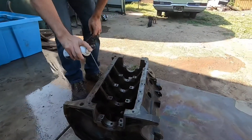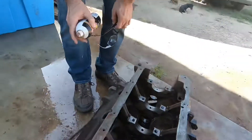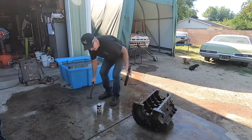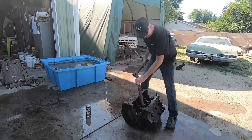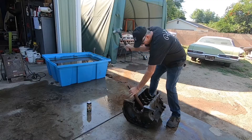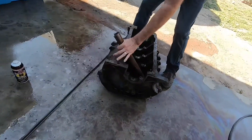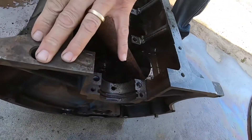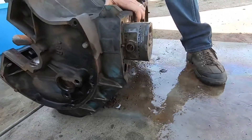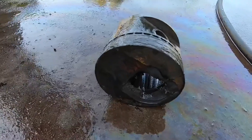We're going to apply a little brake fluid, courtesy of the Justice Brothers, and try to beat that piston out. Hopefully my arm doesn't fall off before it gets out. Everybody cover your ears. That was very satisfying.